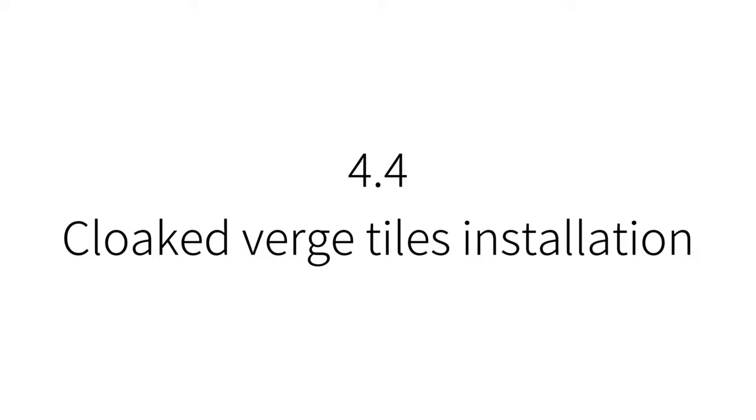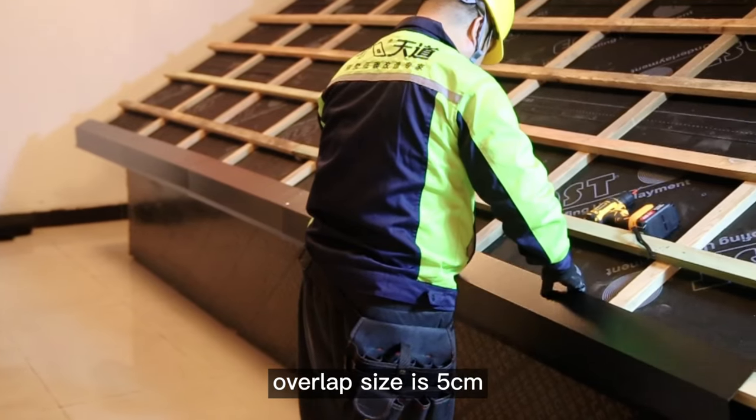Cloaked verge tiles installation: install along the edge with an overlap size of 5 cm.